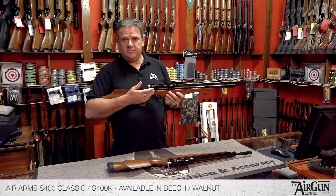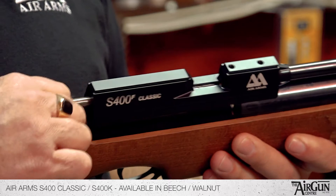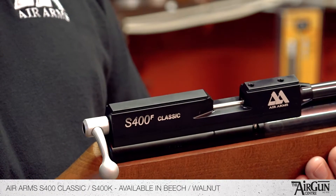This is a single shot PCP rifle, so it runs off compressed air — single shot bolt action, with a nice smooth Air Arms bolt. Pop your pellet in there, push your bolt forward and we're ready to go.